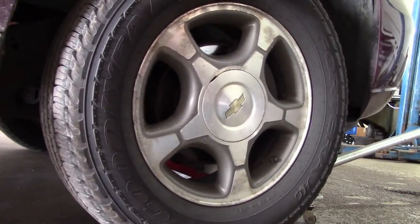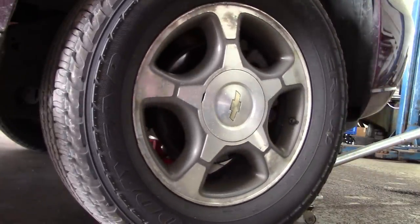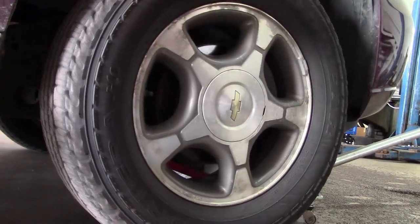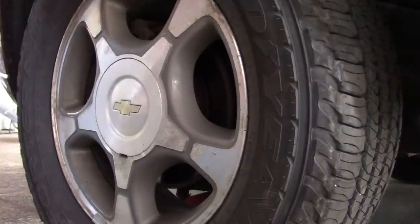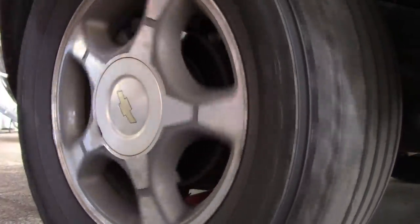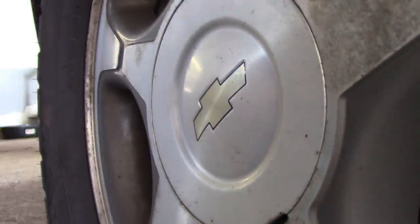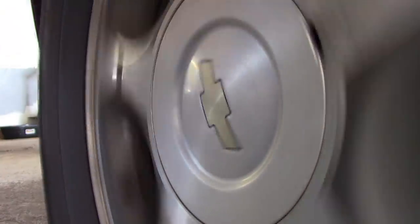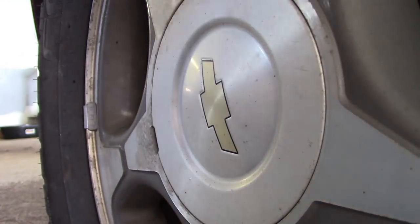I guess now that we got the AC compressor quieted down, he's hearing all kinds of other stuff. He wanted me to check the wheel bearings. This is the passenger side — it sounds pretty good. The CV axles always make a little noise when you spin them, but that seems okay. The driver's side does not sound as good. Just listen for that rumbling sound — sounds like a bad wheel bearing to me.